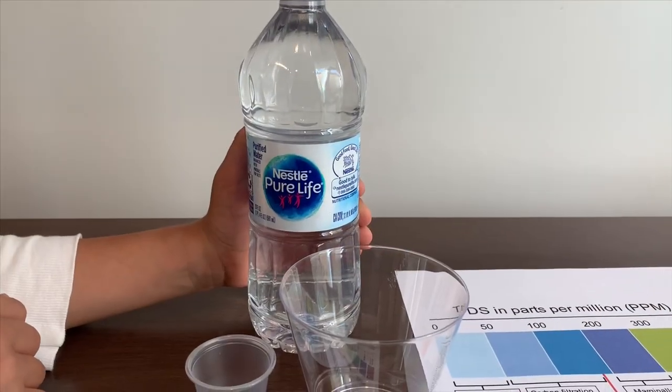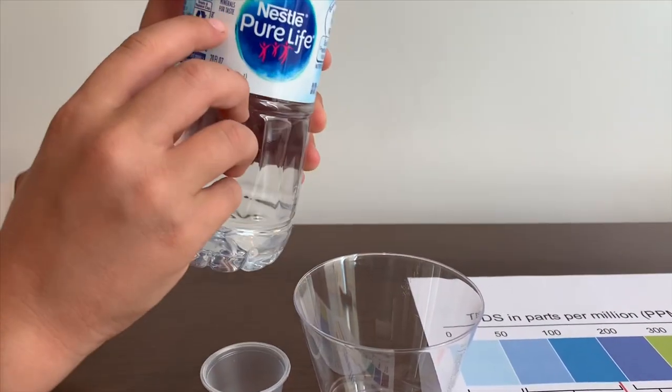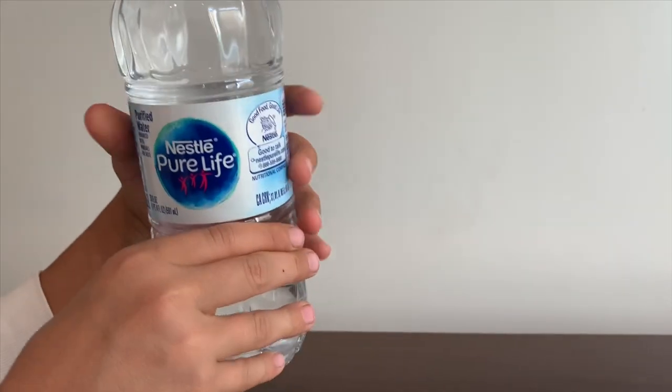This is a So Pure Life purified water, enhanced with minerals for a taste, and it costs one dollar.